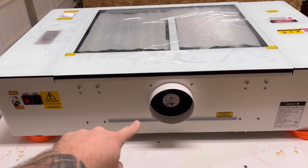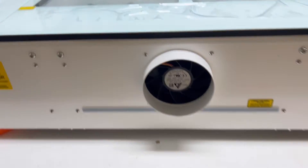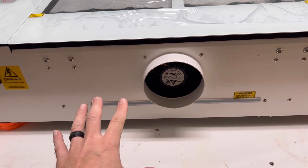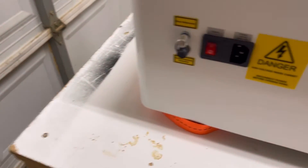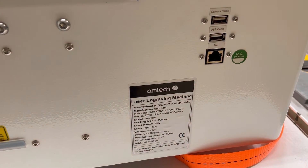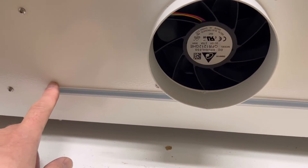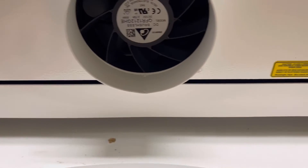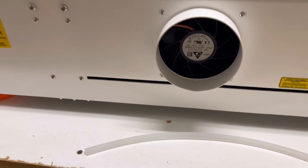Around the back, you'll see the ventilation port. It has a built-in fan — I measured it at about four and five eighths inches, which means the duct diameter needs to be around five inches. They do supply ductwork. You also have additional power buttons, the power cord switch, USB cable, camera cable, and ethernet cable. And then right here is a pass-through — something people were already asking about in the Facebook group. It's about a quarter of an inch, so you won't be able to fit anything thicker through there.